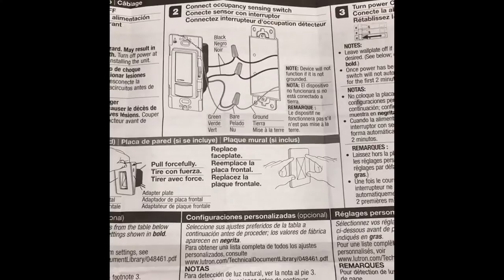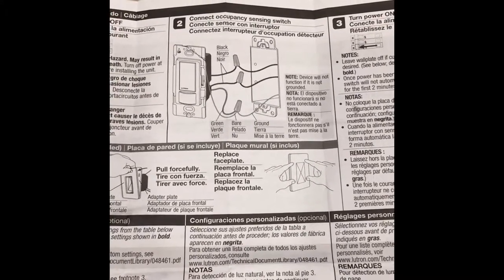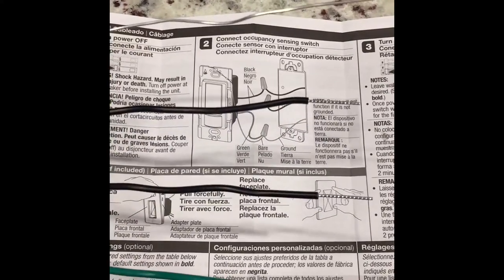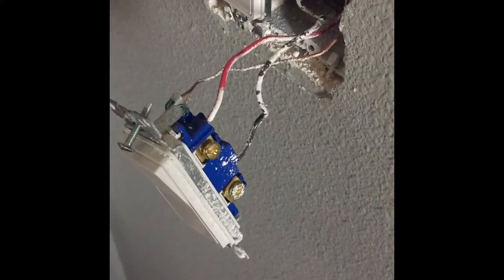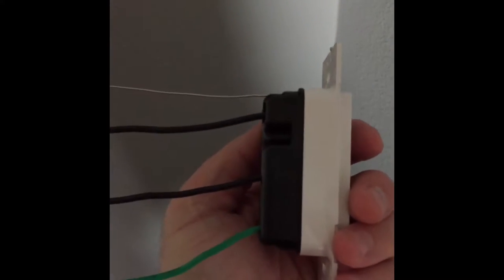Just like last time, we're going to connect black, black, and green, and a bare ground, which is what we have here. So we'll match that up to what we have in the box. Even though we have a red wire, that's still going to work for us — we can match that up to our top black wire here on the motion sensor switch.